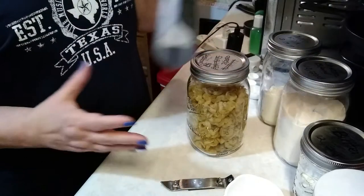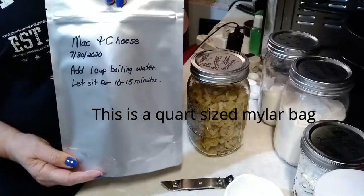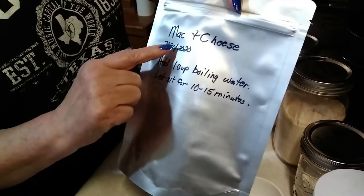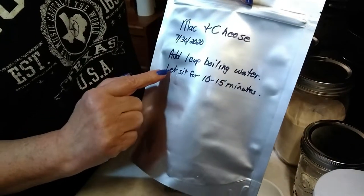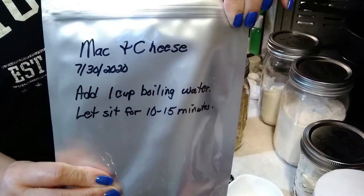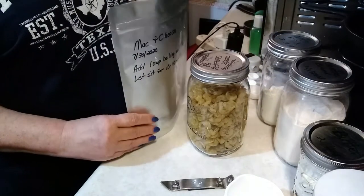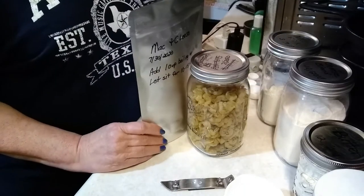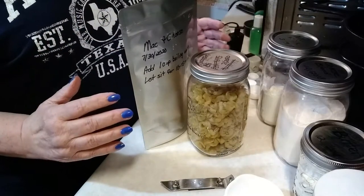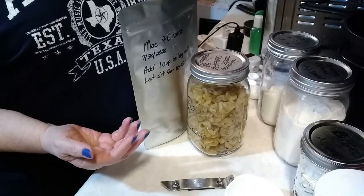First of all, I have a Mylar bag that I will be putting this meal in, and I've already taken the time to write what it is, today's date, and how to rehydrate it and cook it up. What I use meal in a bag for is my emergency food storage, but I've also replaced my microwave meals with meals in a bag. They're really versatile — great for camping, hiking, and emergency food preparation.